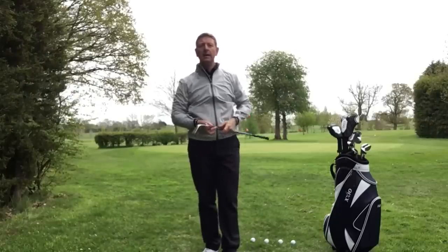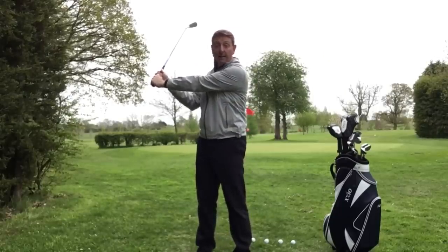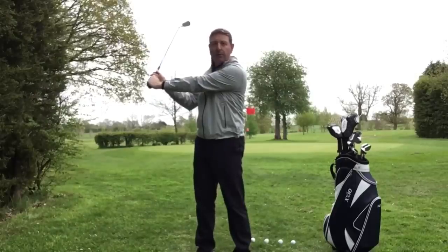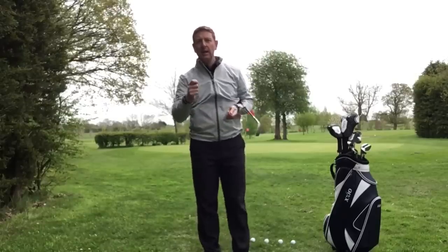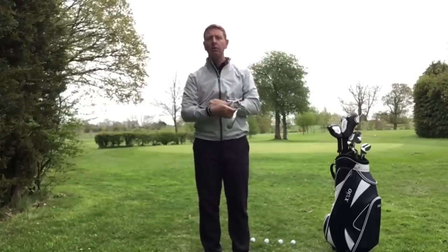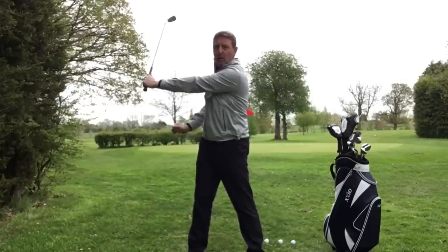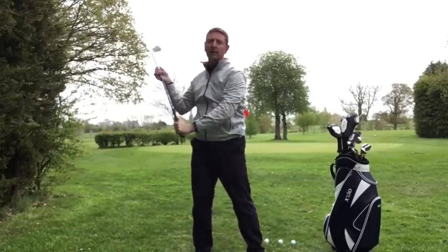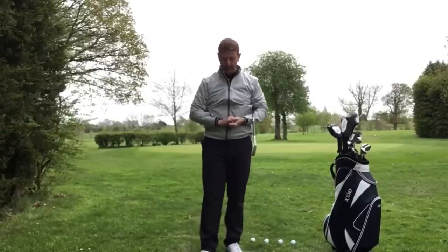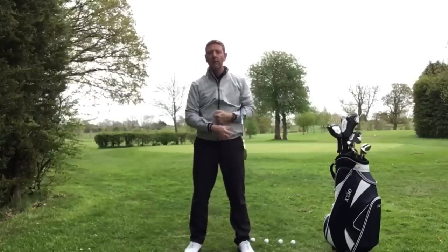Number two deadly don't: don't keep that left arm straight if you're right-handed. The reason we don't like that to happen is tension is the number one enemy in the golf swing, and if your arm is straight it's going to be locked up. Allow that arm to soften, and if it bends a little bit, that's absolutely fine with us.